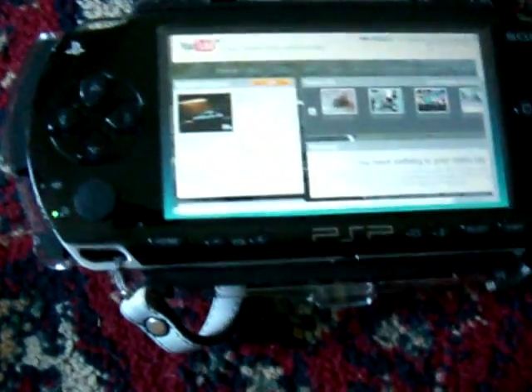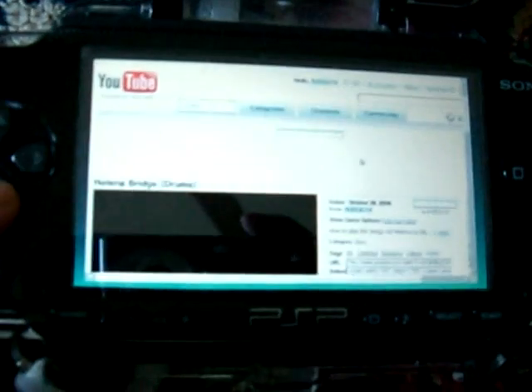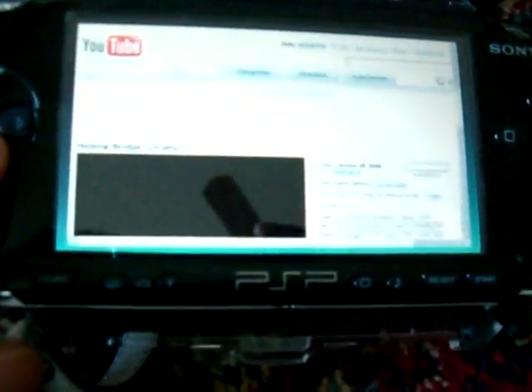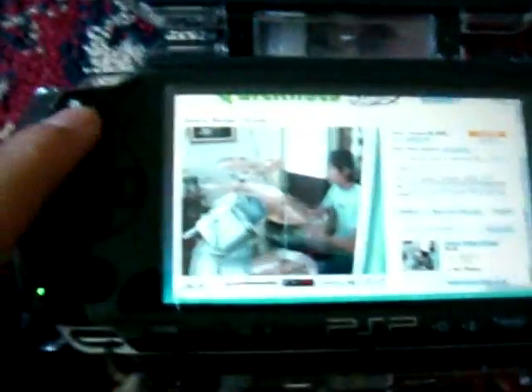So it's loading — we're on the plug-in, and there's a video of me playing drums. It takes a while for the picture to show up, but there you have it. Streaming, as you can see here, from the PS3, the remote play, onto the PSP.